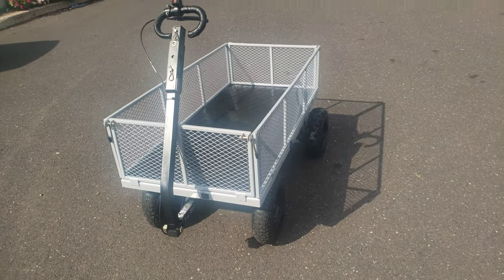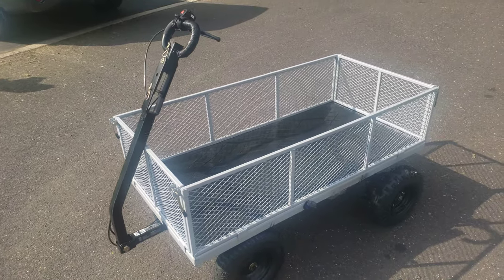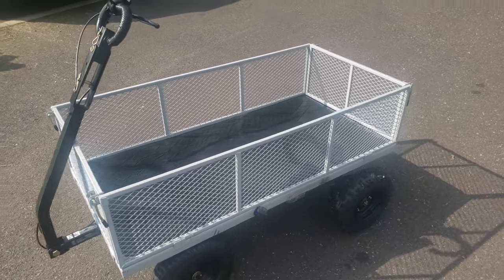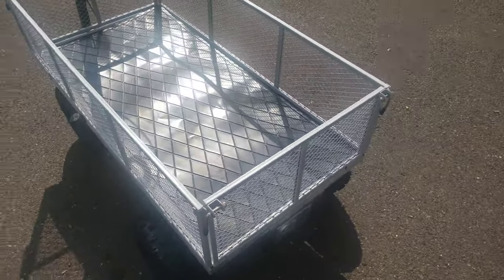I thought I'd share a quick video on my electric beach cart. I want to thank YouTube user Ultimate Rebuilds for the idea. I made it pretty similar to his cart, but I added a few things that I think are going to help us enjoy it a little bit more.